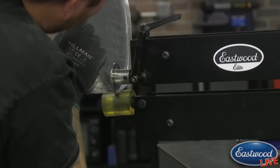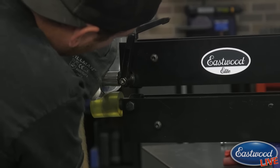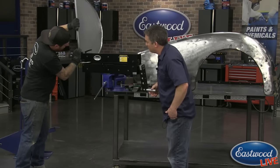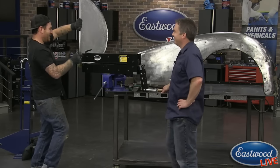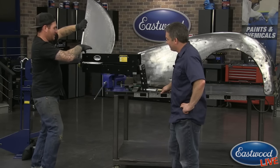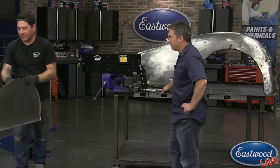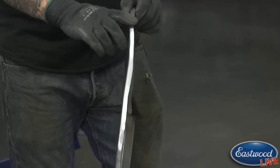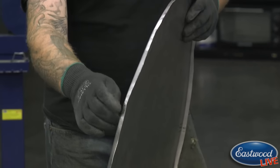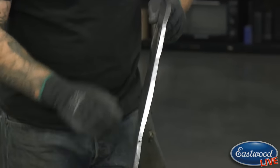We're just about at 90 degrees here, which is mainly what we need. Really nice - perfect. Loosen the wheel up and you can see what's happening here: we've got these big ripples in the panel, especially right there. There's too much material and it's actually pulling the panel in - that spot will be like a low spot because of that.